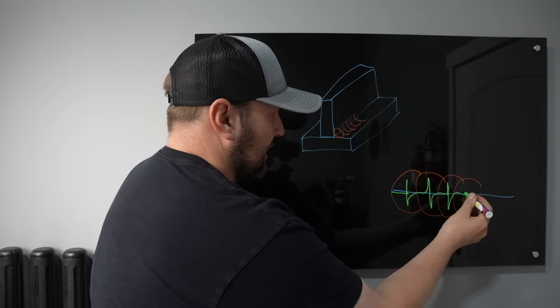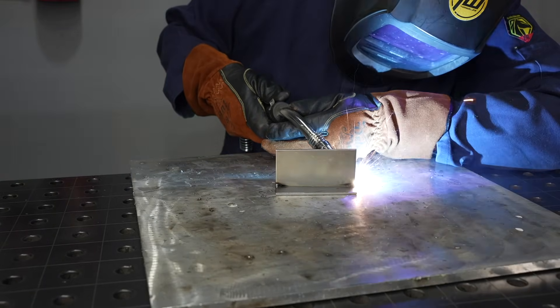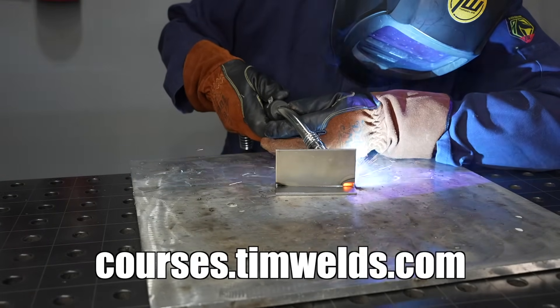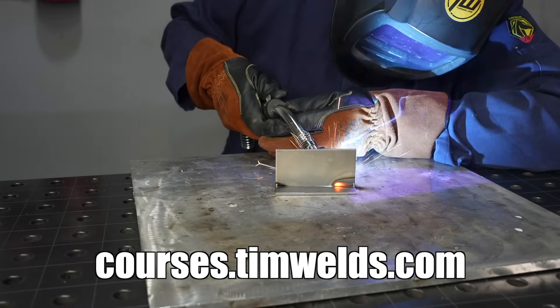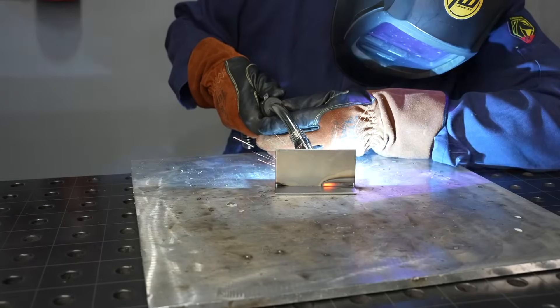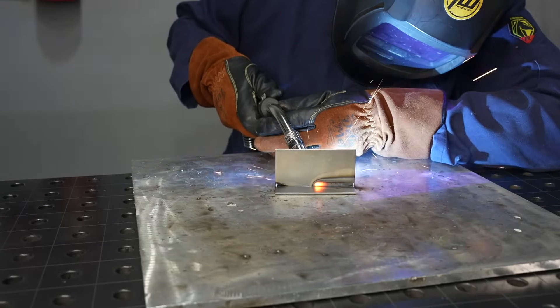Forward, kind of a T-shape like that. As with any MIG welding process, all of the fundamental elements of technique still apply, so make sure you're using good technique. Notice I'm using a slight drag angle - you can use a push or a drag angle with short circuit MIG welding, but with this technique a drag angle does seem to be a little bit beneficial.